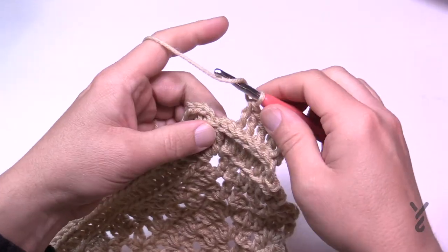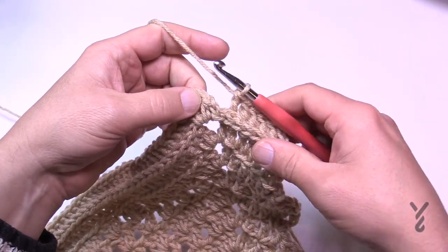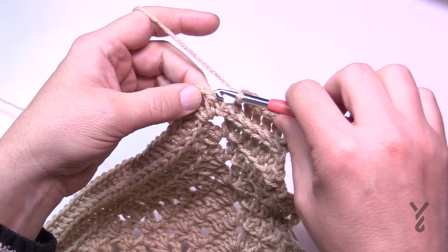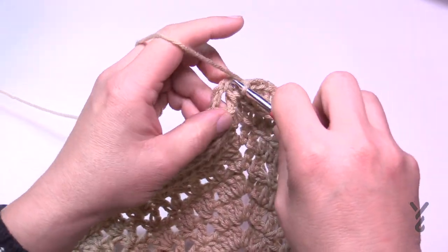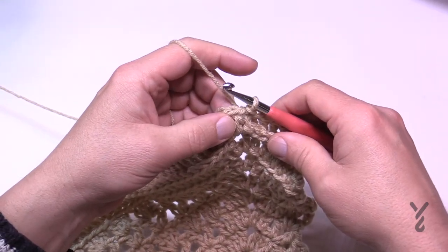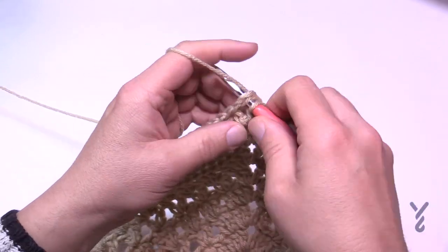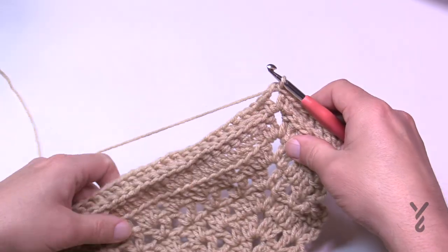Coming around on number 25 all the way to the beginning again — I just did my back post double crochet, and once you've done the last one, just slip stitch to the beginning half double crochet. Ignore that chain one as we talked about before. We're going to move on to number 26, so just slip stitch to the corner and let's begin 26.